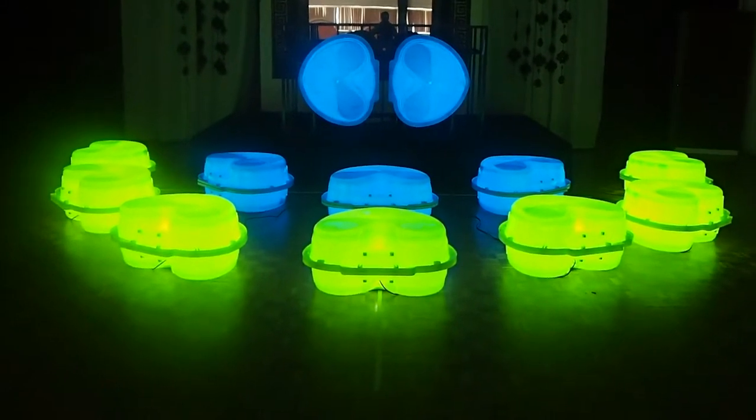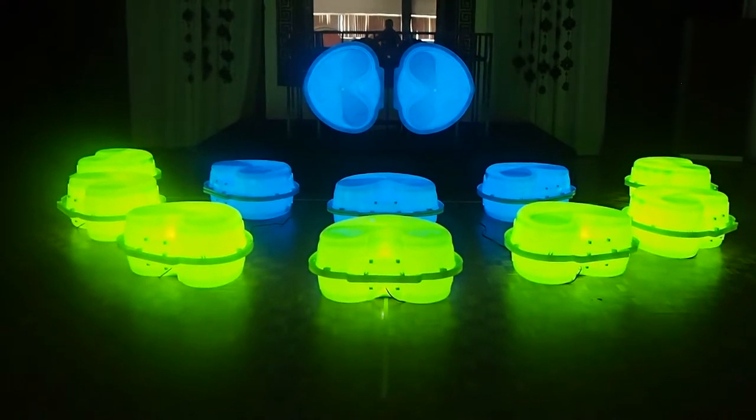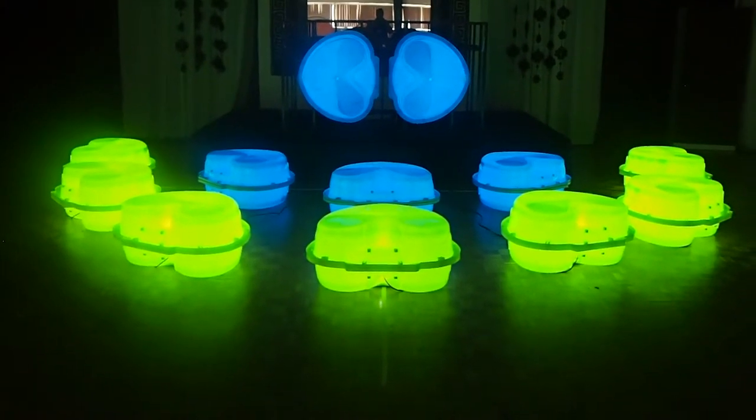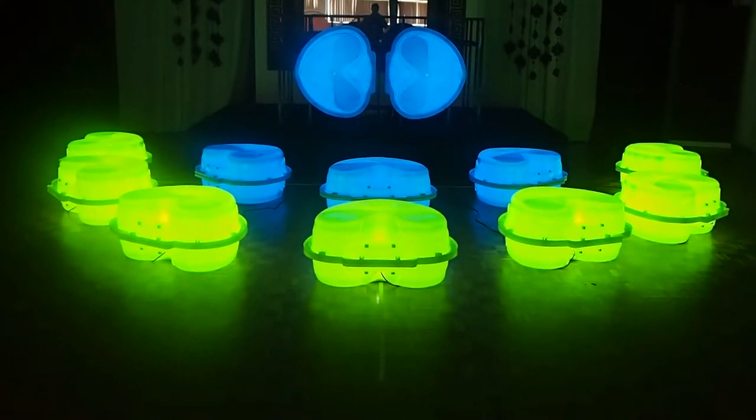You are looking at a mock-up of my latest SculptureLite installation. On display here today you can see that there are 10 artworks. In the full installation there will be 20 artworks, and they will be arranged in a similar pattern to what you can see here.